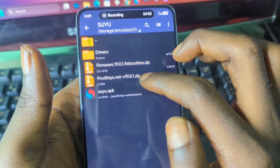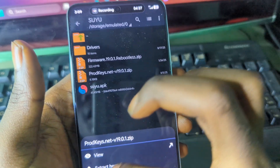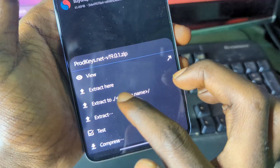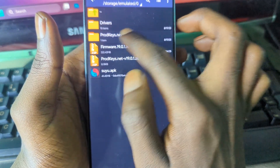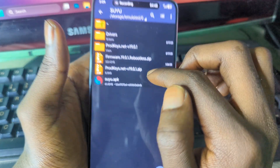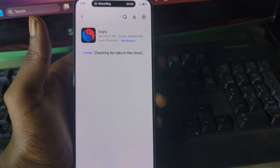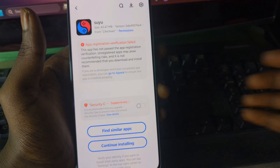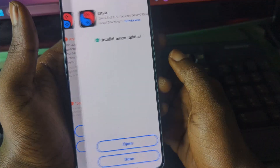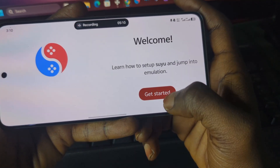To start with the installation, first we need to extract our product keys. Press on the file, select 'extract to,' select the folder, and your product key will be extracted to that folder. After that, go ahead and install your APK — press on it and install it.